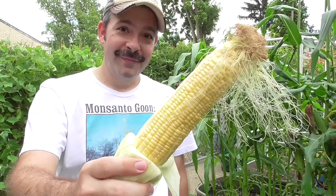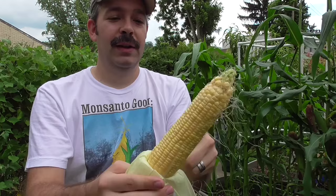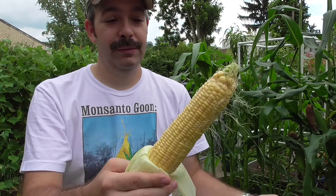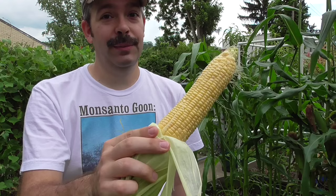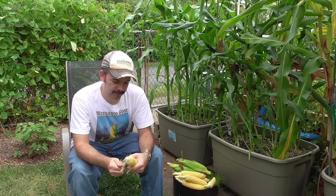There you go — check that out. Some pretty decent pollination for growing these in a single tote. That's not too bad with only having 11 plants, and I'm definitely happy with what I'm seeing. With high-density planting, there's so much that you can do in such a small space. Growing corn this way is just one example of many.